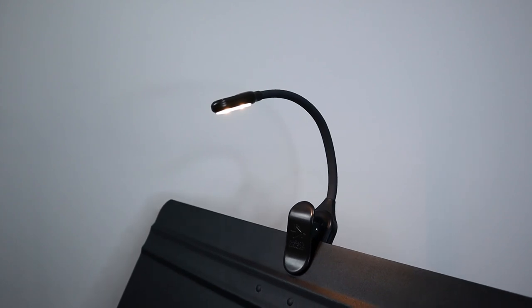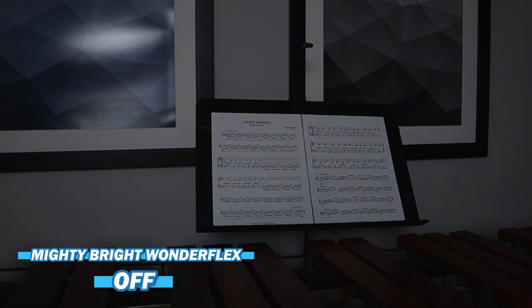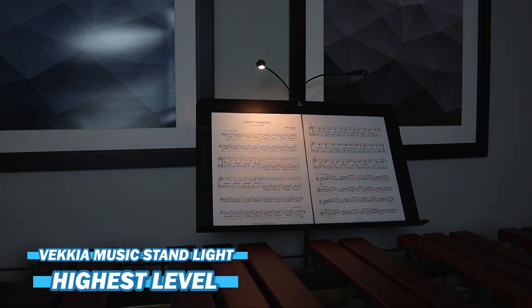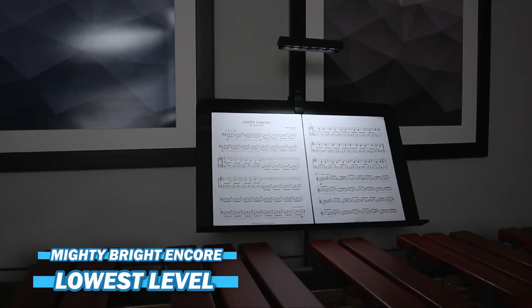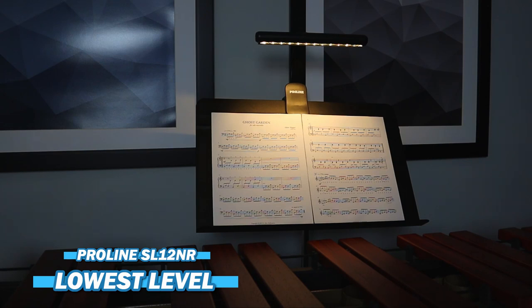Now we're moving on to the brightness test, where the room will be pitch black and I'll show each light at its lowest and highest brightness settings. Starting with the Mighty Bright Wonderflex: lowest, middle, and highest brightness settings. Moving on to the Vikiya music stand light: lowest with one light, highest with one light, lowest with both lights, and highest with both lights. Now the Mighty Bright Encore: lowest and highest brightness settings. And finishing with the Proline SL12NR: lowest and highest brightness settings.